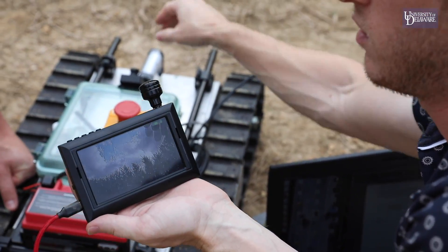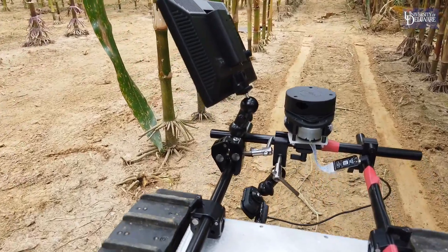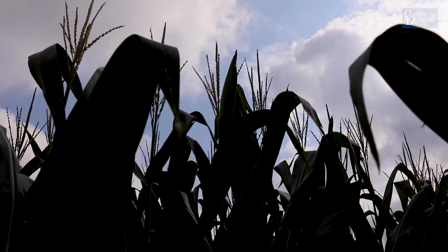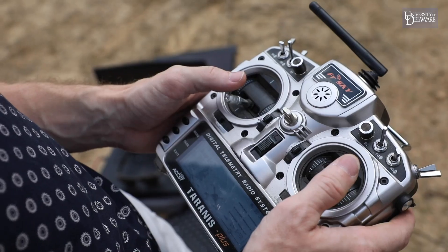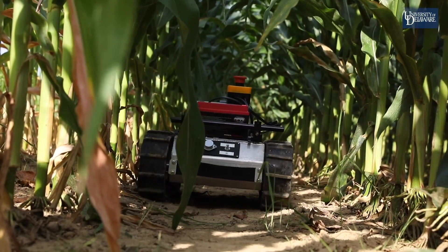We have a first-person view camera, and that allows us to really be immersed in what the robot's experiencing. As we're driving through the canopy, when we can't have it operate autonomously, we should know what the robot's seeing so that we don't run over the plants — and so we don't have to walk behind it.